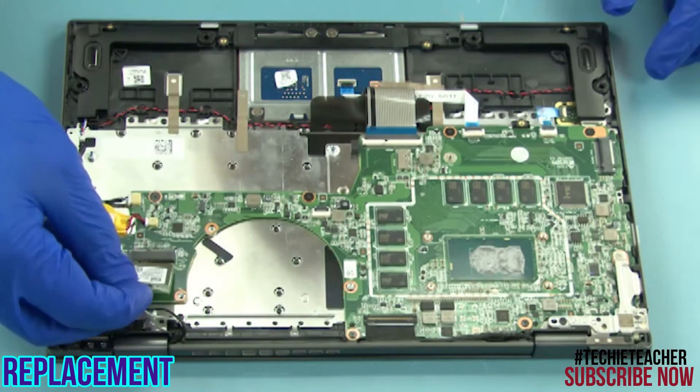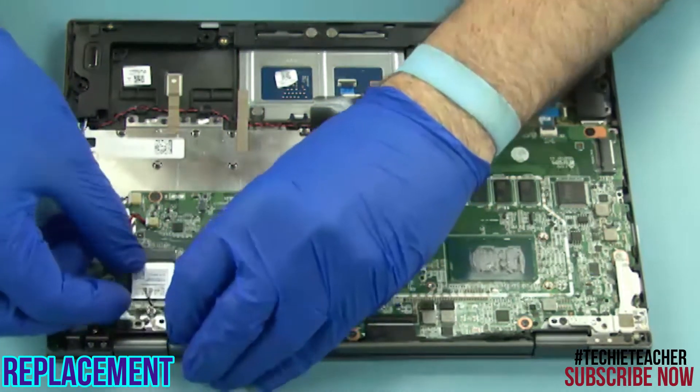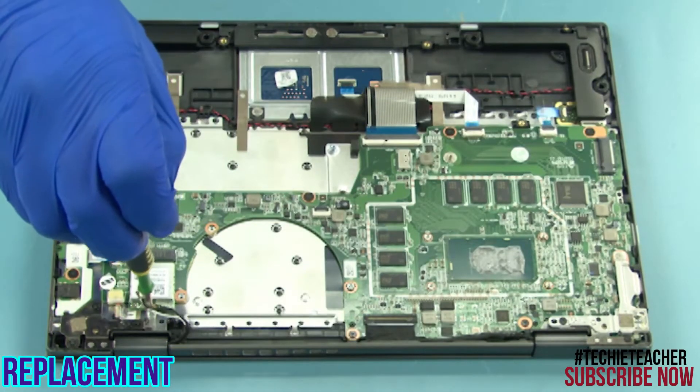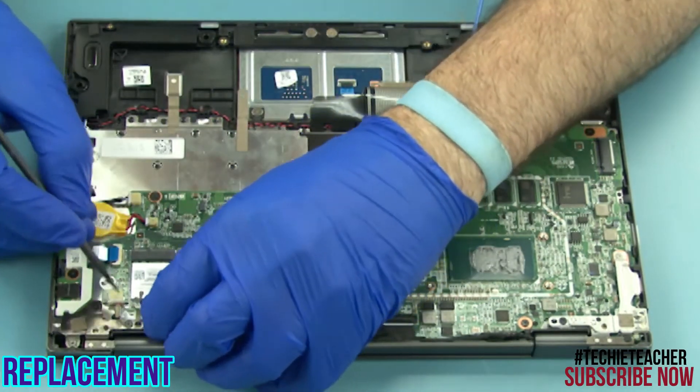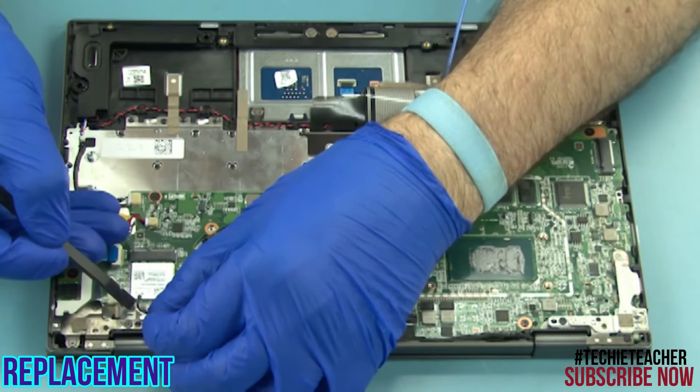Insert the card into its port. Install one screw. Connect the two antenna leads according to the color.